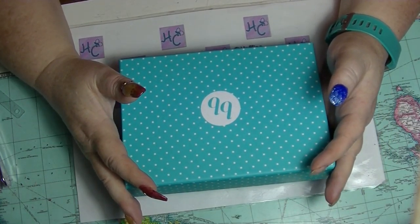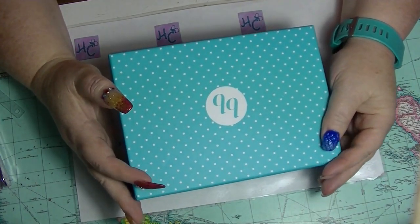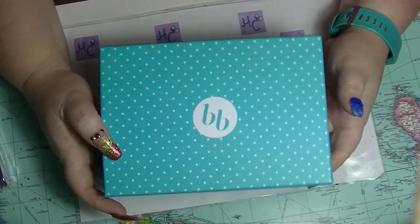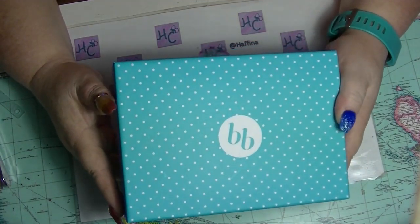Hey guys, it's Half-Life, I'm back again. I am going to film a quick unboxing of this month's Bella Box. I did open it and have a quick look but I can't actually remember what's in here except for one lipstick, I think.